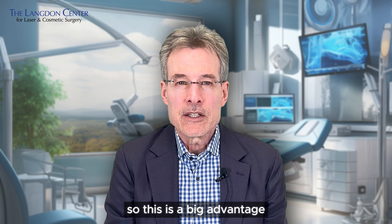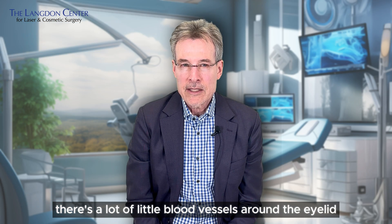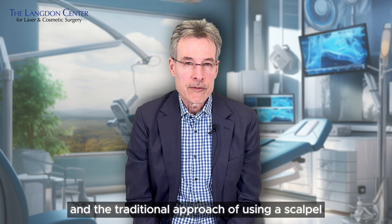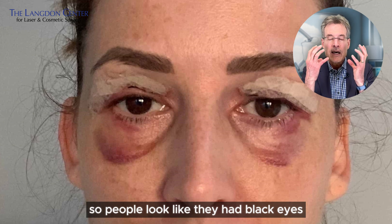This is a big advantage, especially for blepharoplasty. There are a lot of little blood vessels around the eyelid, and with the traditional approach of using a scalpel, there tends to be a lot of bruising — people look like they had black eyes.